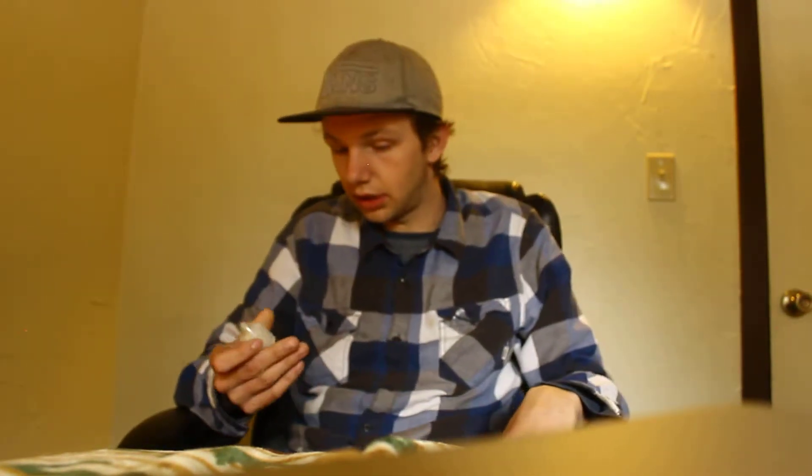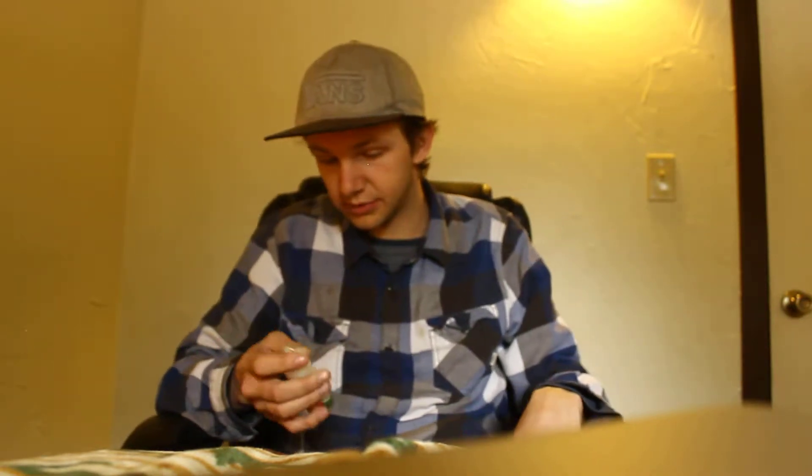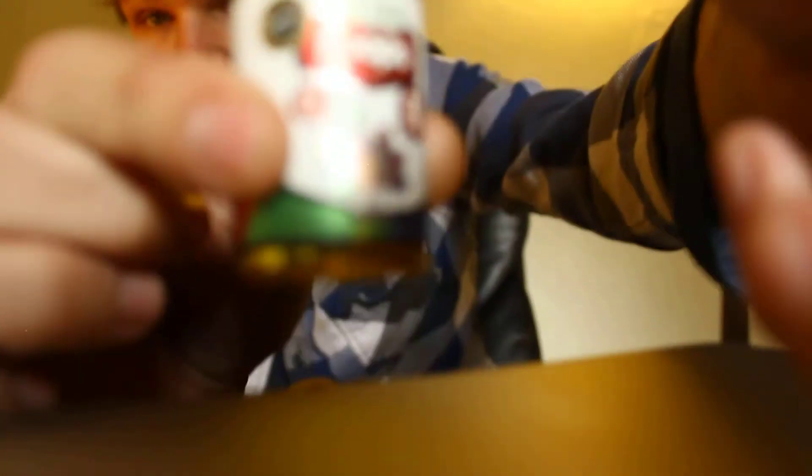Hey, what's up, welcome. Today I'm going to be giving you my review on the Podjuice Loops 35mg smooth flavor, or smooth edition. This is a limited edition smooth.